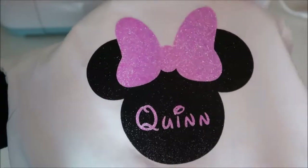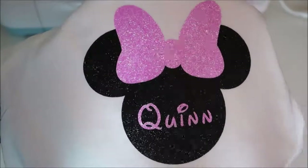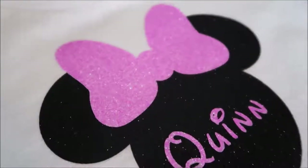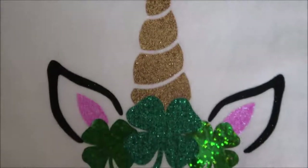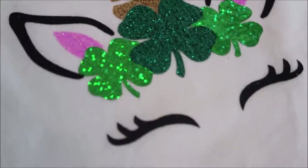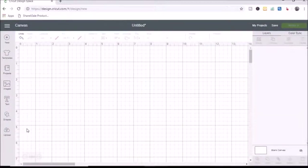Hey everyone, welcome back to my channel! Today I'm going to share a hack on how to layer glitter iron-on vinyl. You should not layer glitter iron-on vinyl directly on top of glitter iron-on vinyl, so I'm going to show you a way to get around that. I love how beautiful the glitter looks on these shirts. Please subscribe if you're new — it's completely free — and hit the notification bell so you don't miss any of my videos.